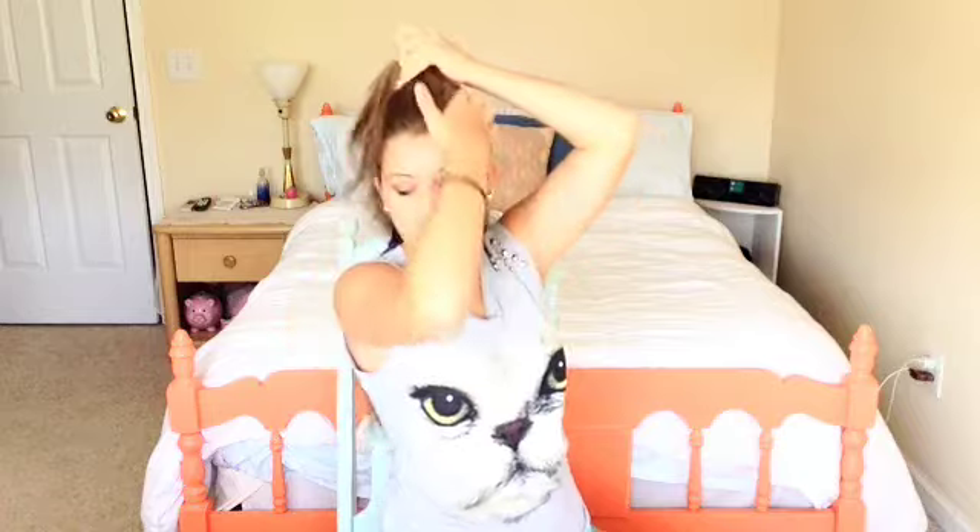You can do a French braid, Dutch braid, a poof, or any style you want on the top, but I'm just going to do a regular ponytail. I'm going to put it right at the top of my head and secure it with any hair tie you want.